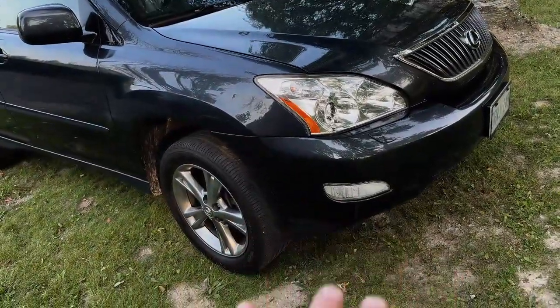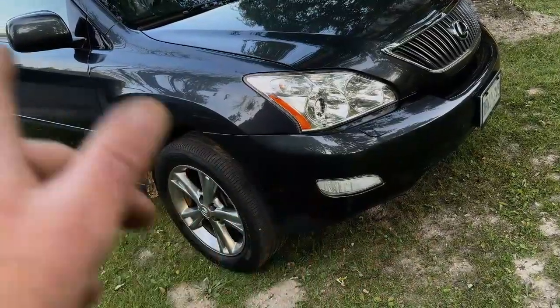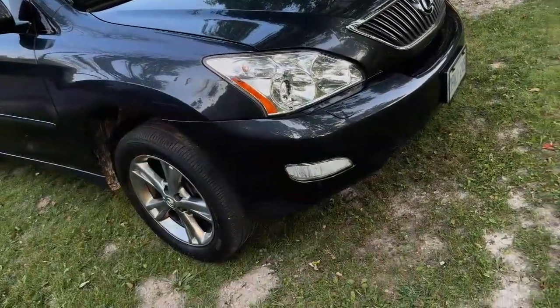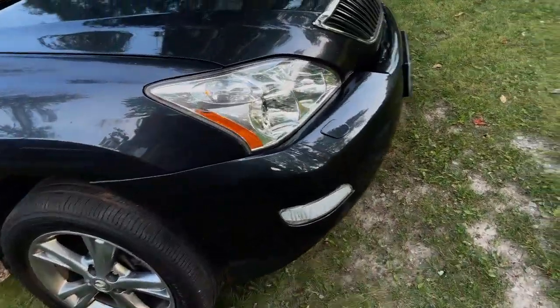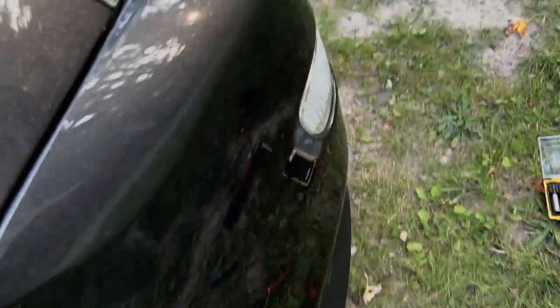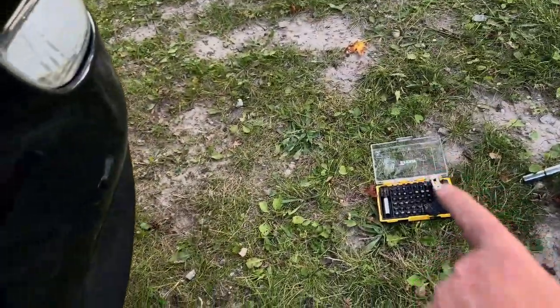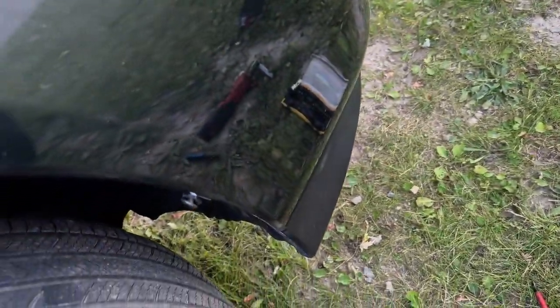There's an '04 Lexus RX 330 — this will apply to the Lexus RX from 2004 to 2009, which is when the facelift was. I have a fog light bulb out and I'm going to change it and put in a yellow LED. I've already done the other side; this bulb is burnt out.